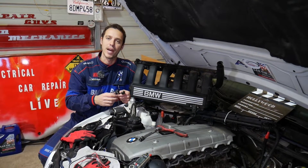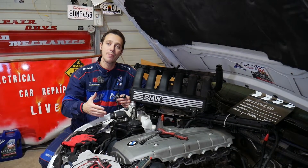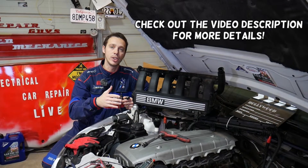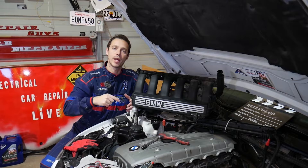Welcome back to Electrical Car Repair Life. In today's video we'll be working on a BMW. If you have a BMW 5 Series and you're trying to test your knock sensors, stay with us and we'll explain how to do that.